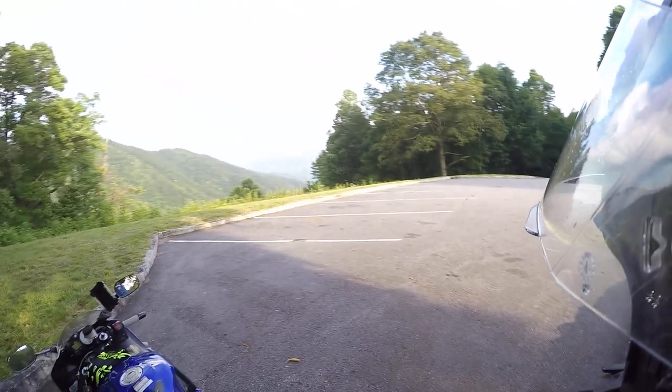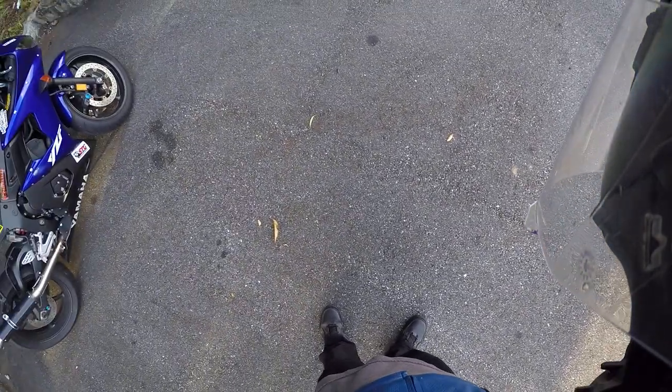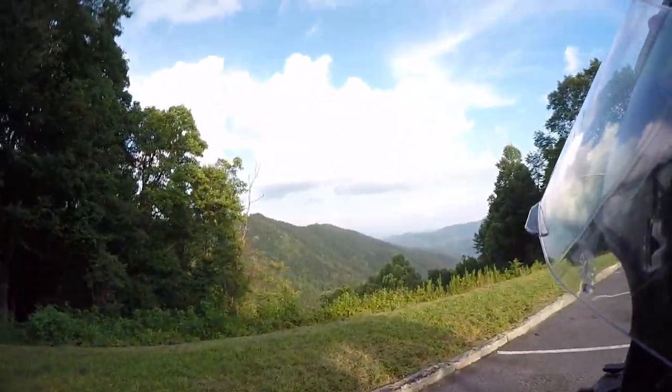What's going on guys? My name is Kazo. I think I have a bunch of freaking flies in my helmet. There's a bunch of little mayflies up here and they're absolutely horrendous.